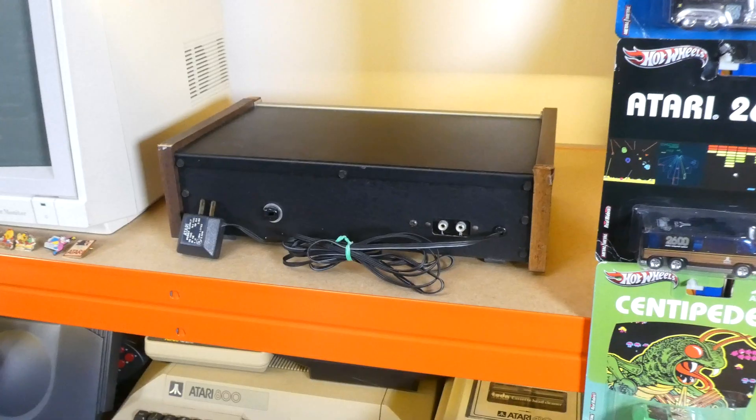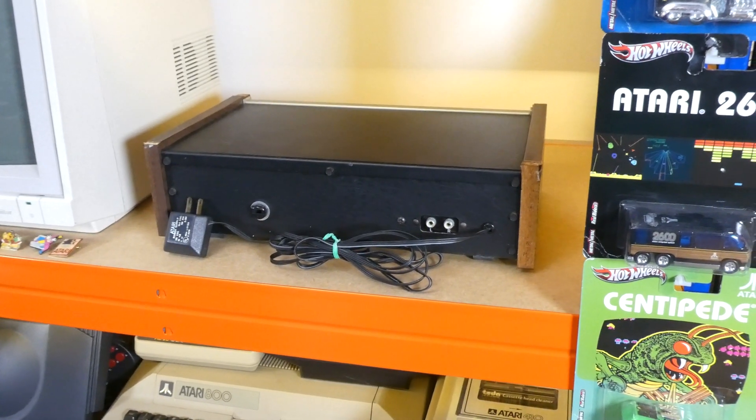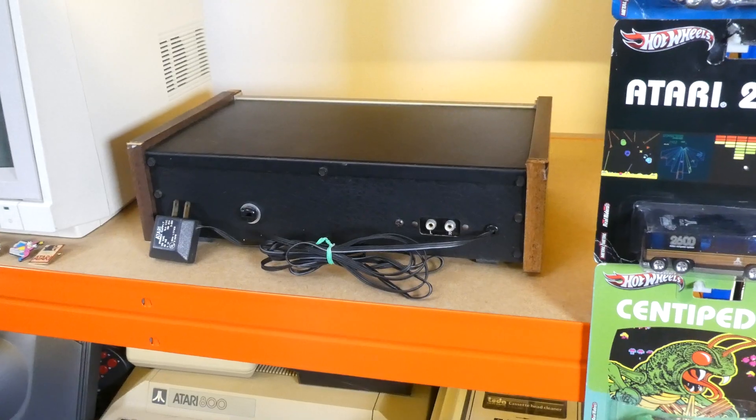I'm going to be telling a little bit about its story, explaining how it works, and as you can probably see mine's also in need of some restoration, so I'm going to tackle that too. Finally, in what I believe to be a world first based on my research, I'm also going to be adding an S-Video output to it, so I can get the best possible video quality from it.